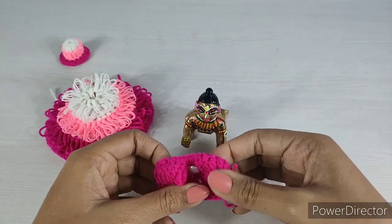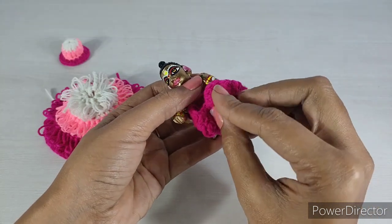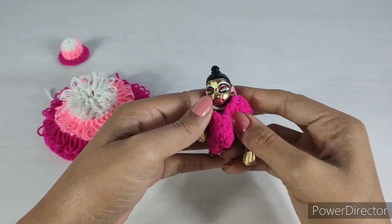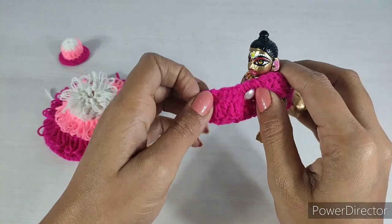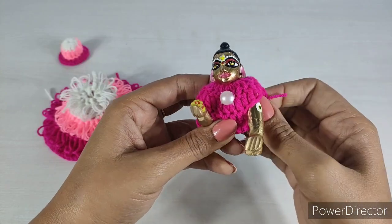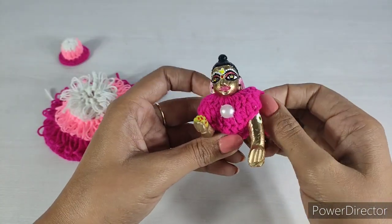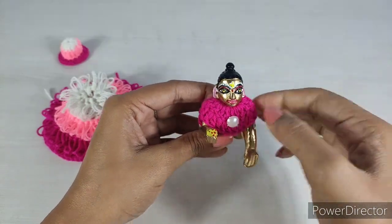Hello friends, welcome back to my channel Amiti Vashamila. Today we are going to make a dress for Lado Kupal. I have made it in different colors — this is two colors, but this is 0 size. You can put 1, 2, or 3 colors in it.